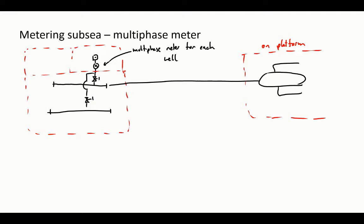Another arrangement: you have the test header on one side and the production header on the other side, with a multiphase meter between these two headers — probably with check valves to isolate it. You have the option to go either to the test header or to the production header. If you have one common meter for all wells, you route a well to the test header when you want to test it — it flows through the meter and back into the production header — and you can use a common meter for all manifold wells.